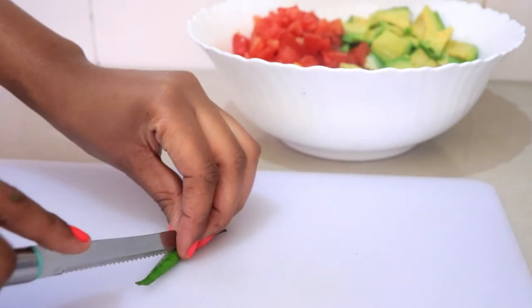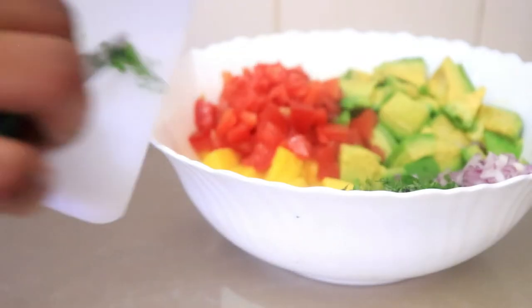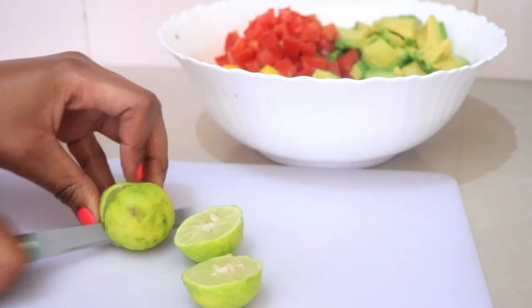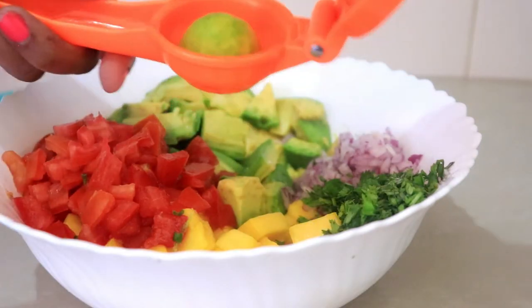Then I'm going to add a small green chili just to add a little bit of heat. After that, the next thing is to add the lime juice — here I'm using two limes.